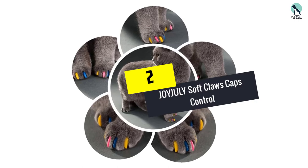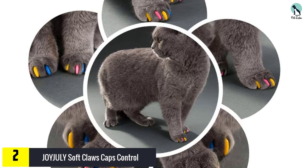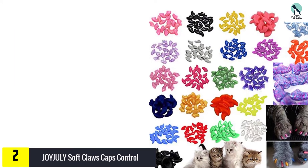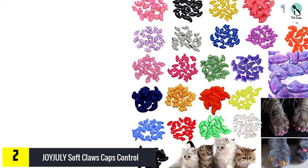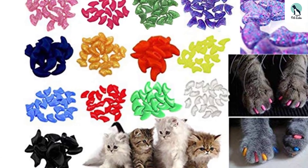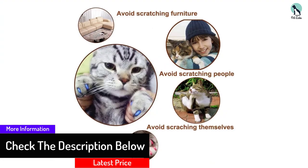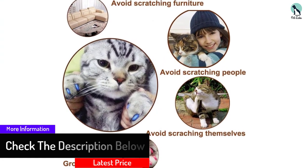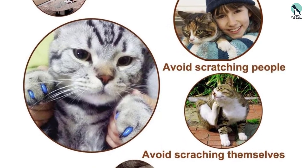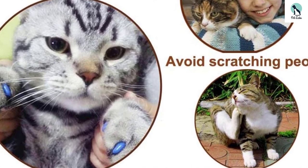At number 2, we have the JOYJULY Soft Claws Caps. Another claw cap that is easy to adjust — simply cut the open end down to size to meet your cat's needs. These come in a range of vibrant colors, which buyers can attest to, with 5 stars aplenty and many positive reviews. They can easily turn a scratchy cat into an adorable kitty, with many users noting how their cats had no qualms about their new additions. JOYJULY are so confident in their product that they even offer a replacement or refund guarantee within 30 days.